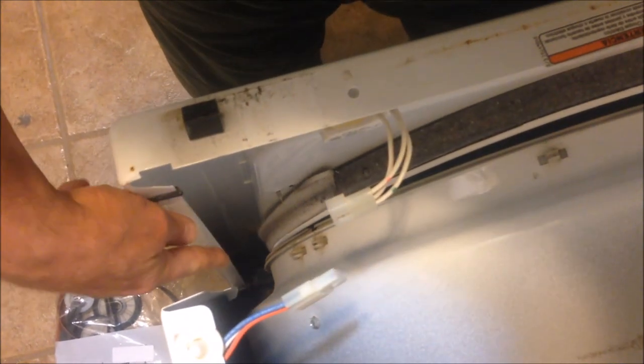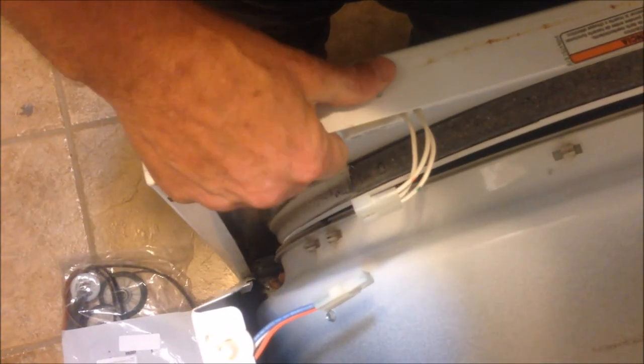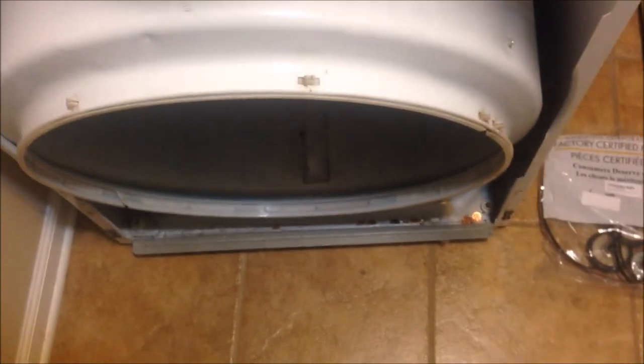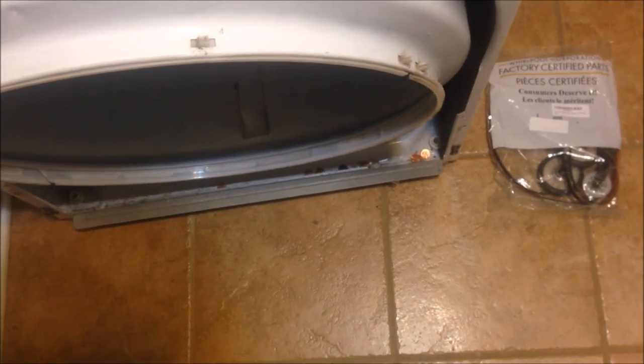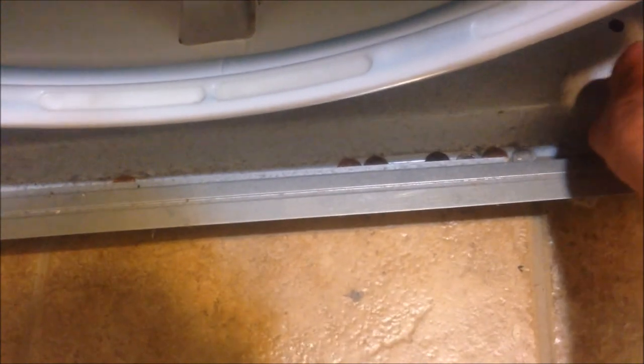There's going to be some retainers down there at the bottom, but you should be able to lift this door straight off. The door lifted straight off — and this is where you get to pay for the $20 worth of parts you just bought off Amazon. Come down here and pick up all the change that has made it through the washer and the dryer.